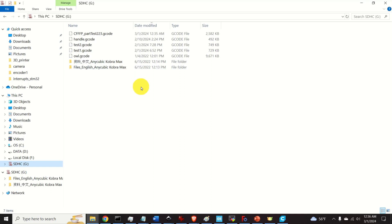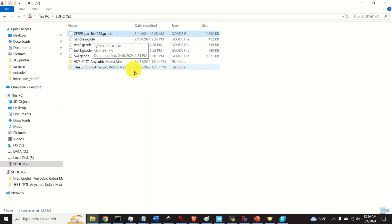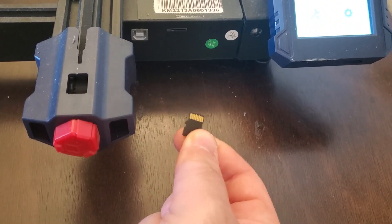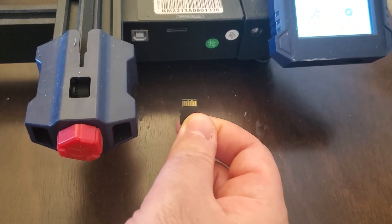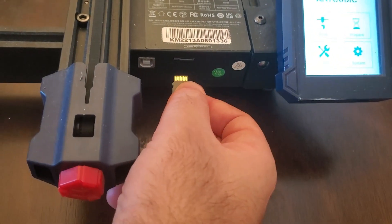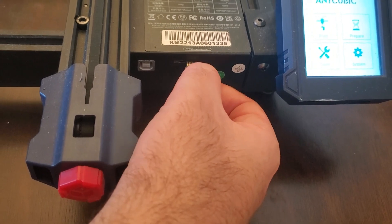It's always a good idea to double-check that the file is saved properly — plug in the micro SD adapter and you should see your file there. To start the 3D printing process, insert the micro SD card containing the sliced file into the micro SD card reader of your 3D printer.